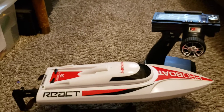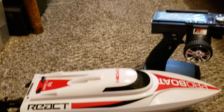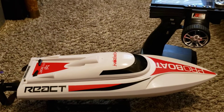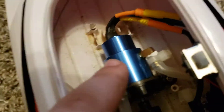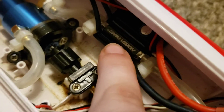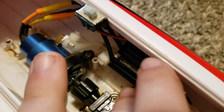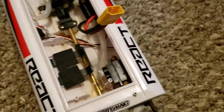Here's my ProBoat React 17 with a Hobbywing upgrade. Let me open the lid and show you what I did to brushless swap it. There's the Hobbywing 2040 SL brushless motor and the Hobbywing C-King 30 amp ESC, and I have an XT60 connected to it. That's a Tactic servo, so everything's been redone in here, and I have a Flysky radio.